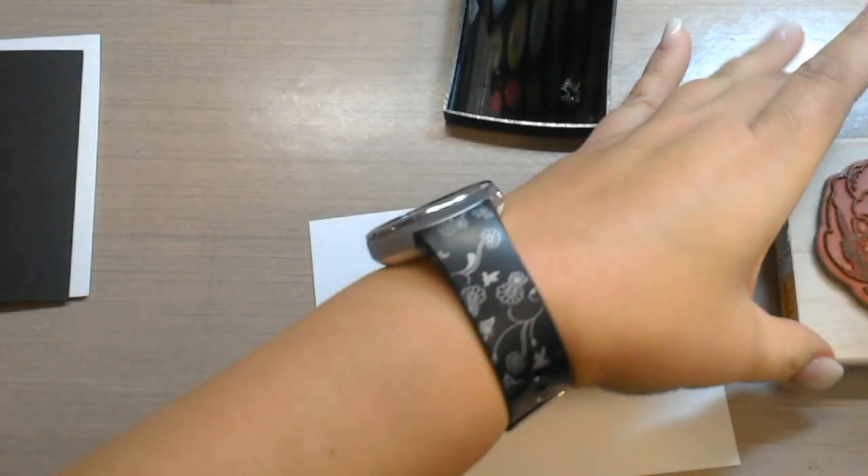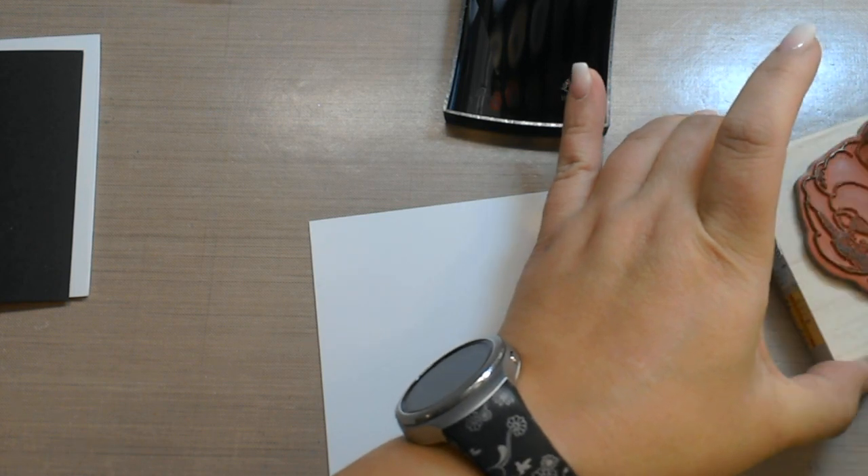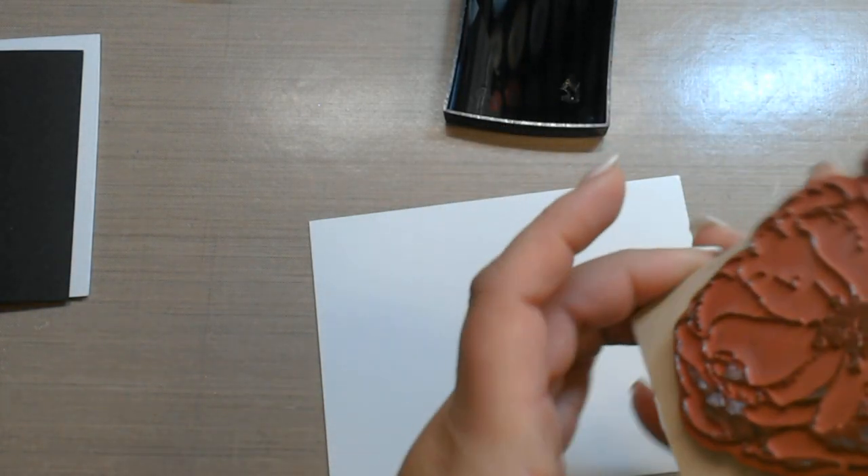We're going to start out by heat embossing this. I did also try this on Yupo paper and I would not recommend it, because the Yupo paper does bend and move with the heat — Yupo paper is made out of plastic.